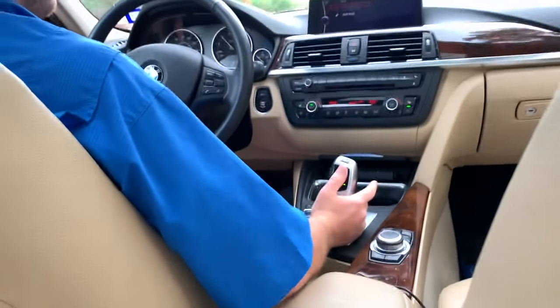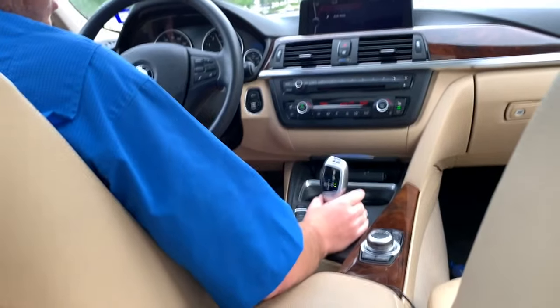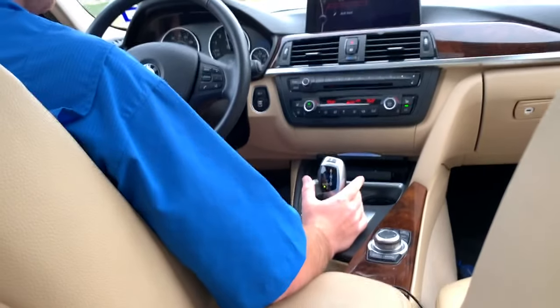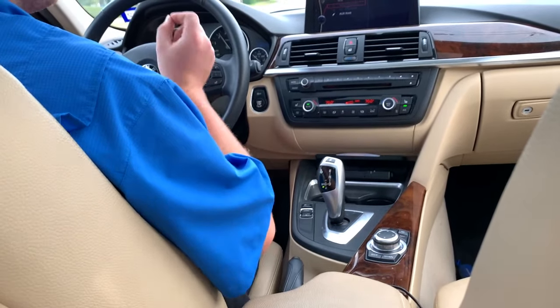Now let's say I want to go even sportier. I move that over — so you can see here it's in drive, normal drive right there. I move it to the left and now I'm in sport transmission, but it's still automatic. It just makes the shifts more aggressive.